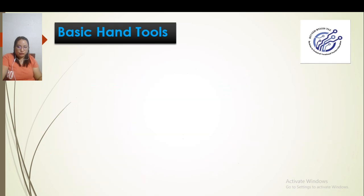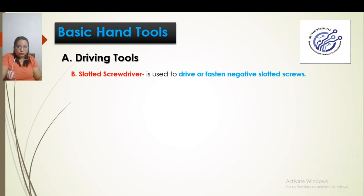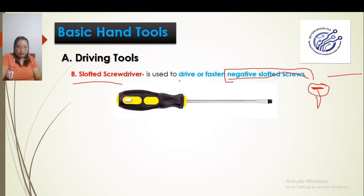Under screwdrivers, we also have the slotted screwdriver. This is the screwdriver used to drive, tighten, or loosen negative slotted screws. What are negative slotted screws? The negative sign looks like this — a minus sign. So the head of the screw has a negative slot. That is why it is called a slotted screwdriver — it is used on screws whose head has a negative slot. Commonly, we call this the flat screwdriver.